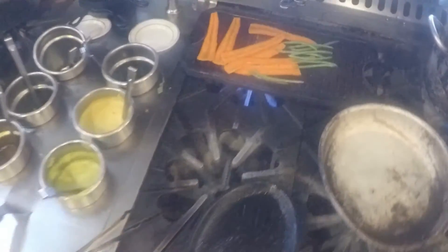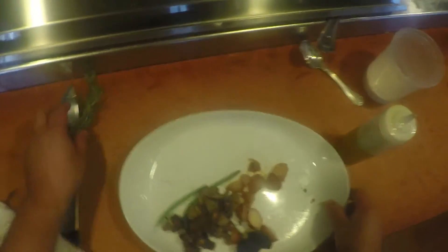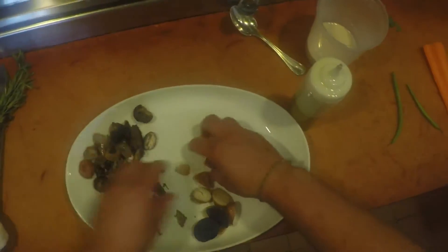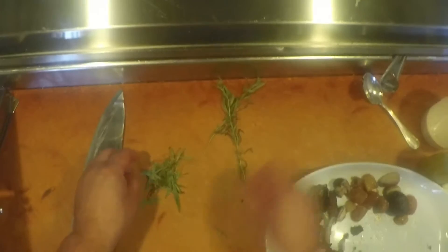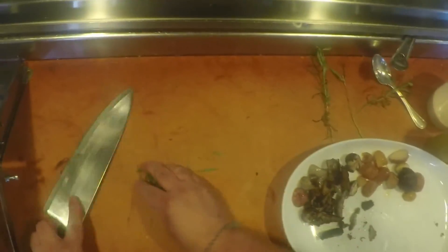We're going to let those grill for a minute and get a nice little char on them. While we're doing that, prepare the rest of the vegetables. We're going to need a little bit of roasted mushrooms, some cipollini onions, and some peewee potatoes. We're going to pick some tarragon, rough chop that, and add it in here. Then we'll go check on our carrots.